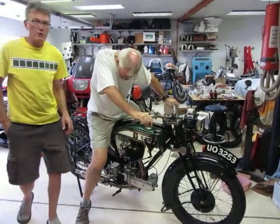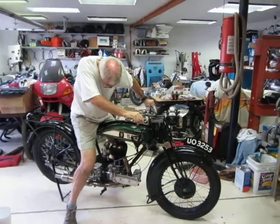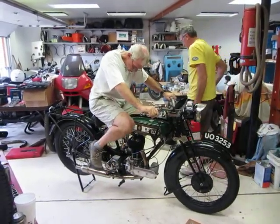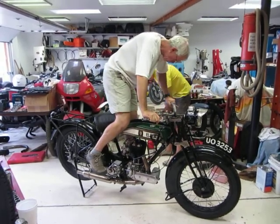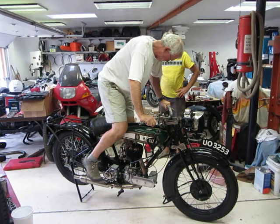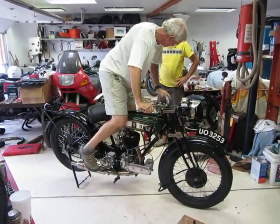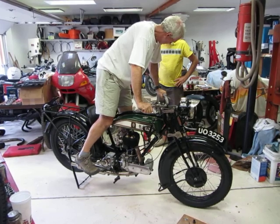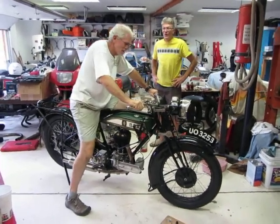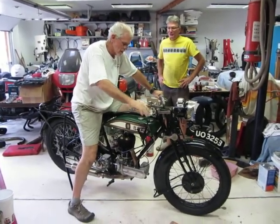Okay, so I'm gonna work the fire extinguisher. I think that is brilliant. So you don't have fuel, but you're gonna start it anyway? Yeah, it's got fuel floating around. It should just pop if it's going to. That was the encouraging pounding.